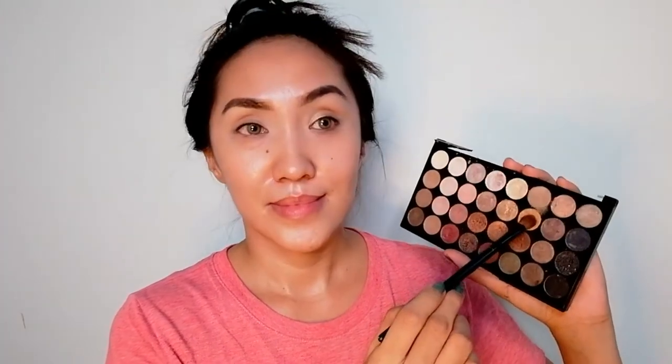I already put my contact lens for this eye makeup. I'm using the gold shade color for my eyelids, and you can also put that on your crease area and then blend it.